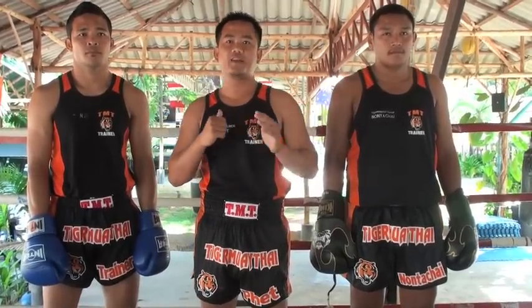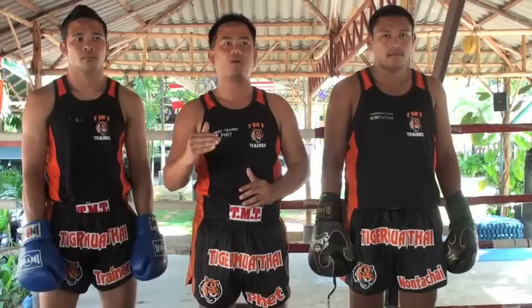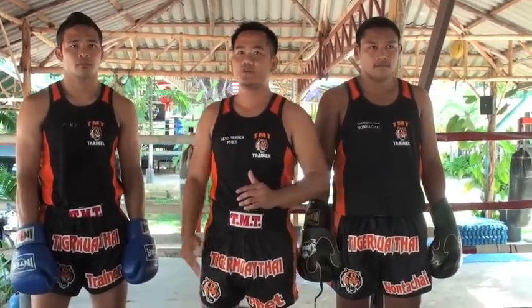Good morning everybody. Technique number four for today. This is a defense technique: when the opponent punches your stomach, you use an elbow for a counter-attack. Let's look at how to do it.